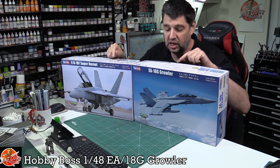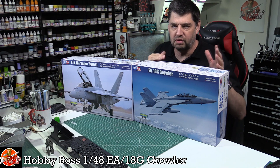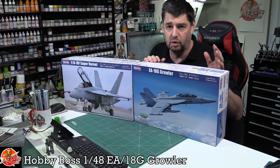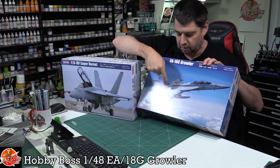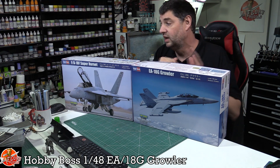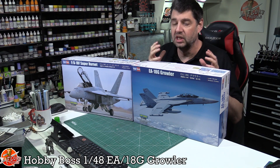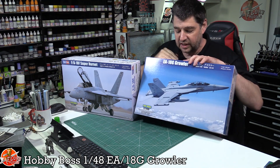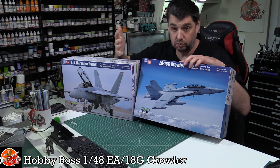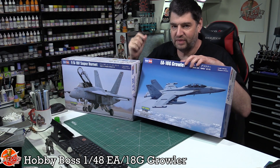There are some subtle differences between both of them, but to the layman looking at it, the Growler has the jammy pods on the wingtips - that's the easiest way to spot them. With the Growler you've got these pods on the outside, so at first glance that's the easiest way to tell the difference. However, the Growler doesn't always carry those pods on the wingtips. The other way to spot it is the fences on the wings - the single-seat Echo and the Foxtrot two-seater don't have fences on the wingtips.